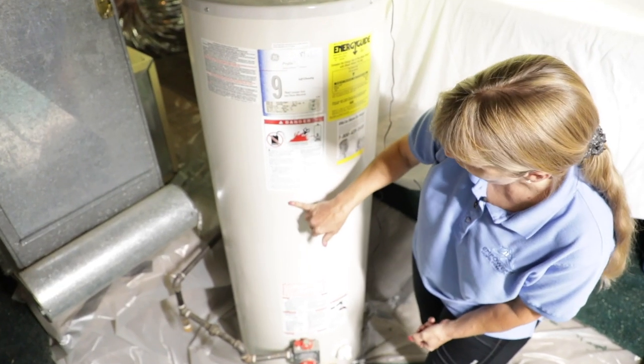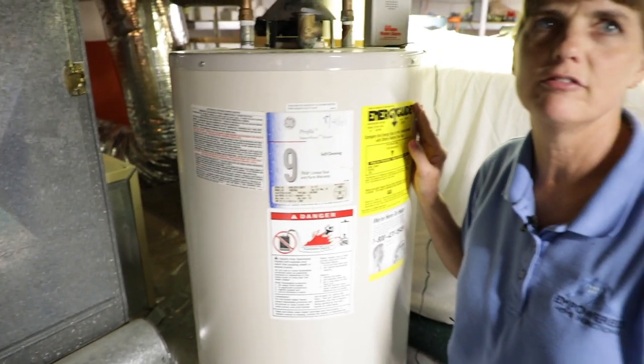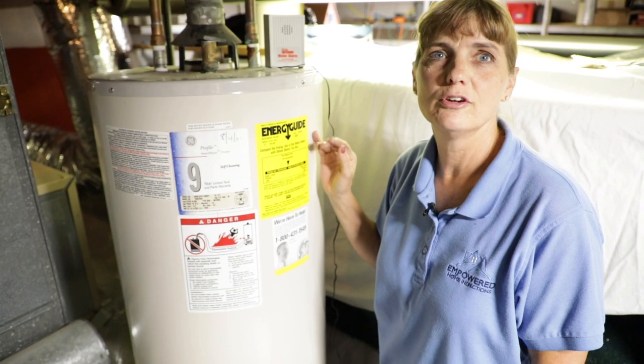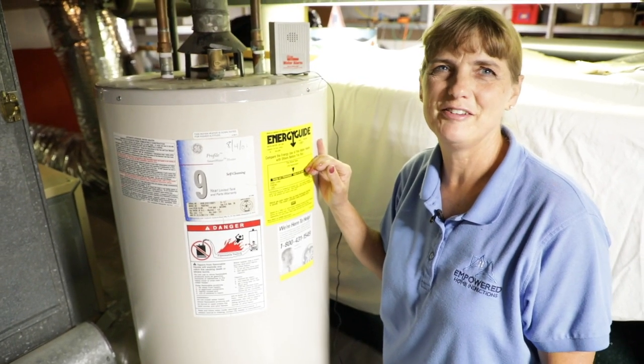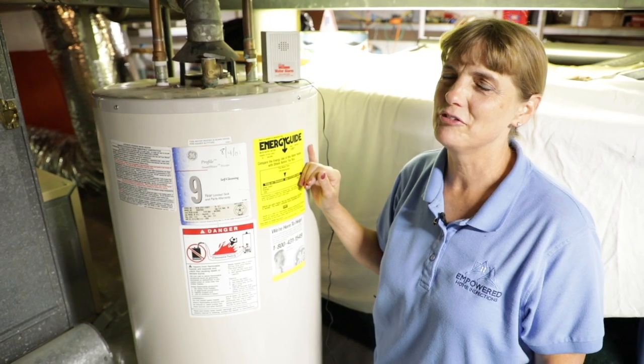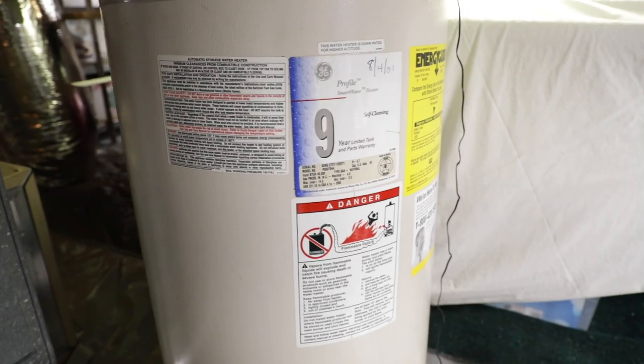Some inspectors like to note service life on water heaters. I don't ever note service life on water heaters — it's not up to me to say how long they're really going to last. I did do an inspection on one that was from 1987 and still working. That one I did note might be close to its end of life, but I just take a picture of the label and make sure that's on my report.